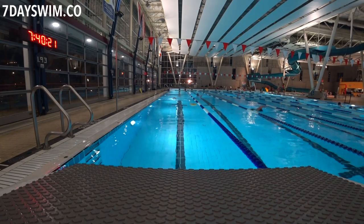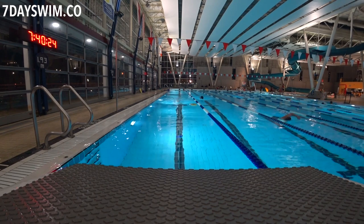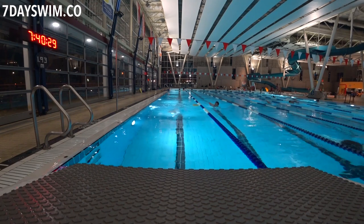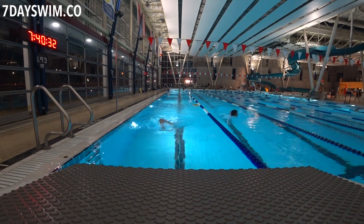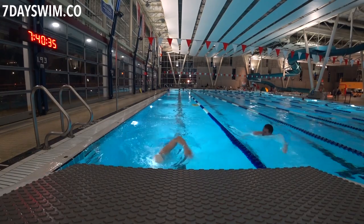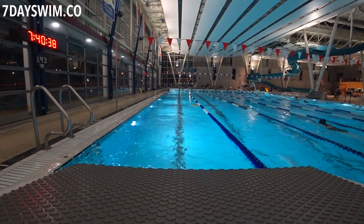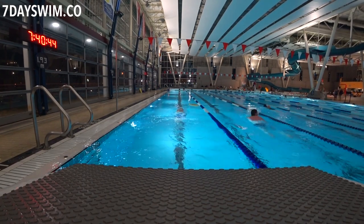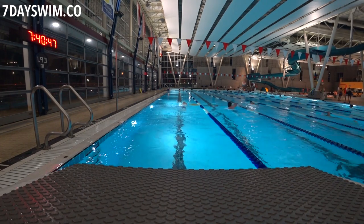For beginner swimmers dealing with water going up the nose, I don't teach them how to breathe out through the nose right away. I teach them to breathe in through the mouth and blow their bubbles out through the mouth. Instead of teaching two things at once — mouth and nose — I stick to just one thing in the beginning: master one thing first, then progress to two. Take a step back and focus on just breathing in and out with the mouth. It takes more effort, but sometimes we need to take that step back.